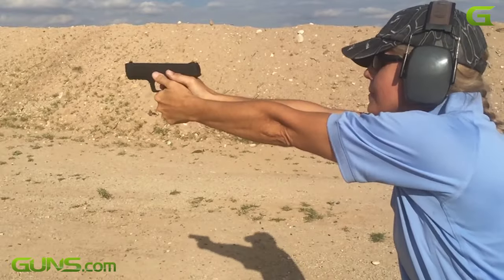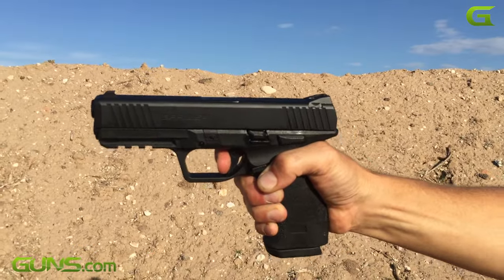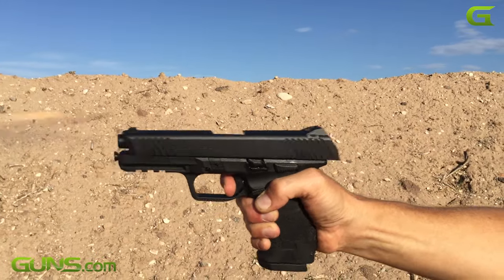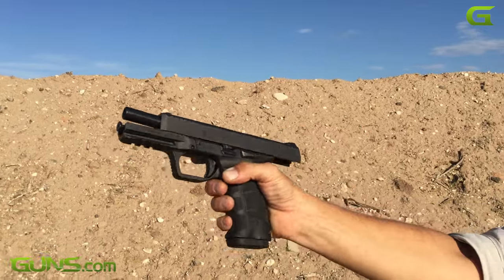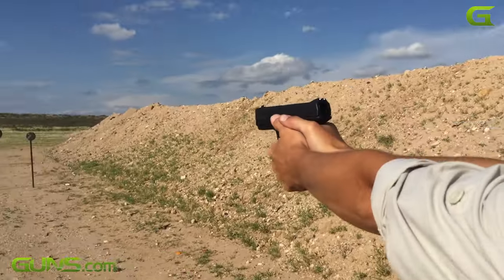The SAR-9 is a very respectable choice in the striker-fired 9mm handgun class. It's reliable, a joy to shoot, and can move from range to home defense seamlessly. It would make a fine first handgun, or an upgrade from a less user-friendly model, for just about anyone.